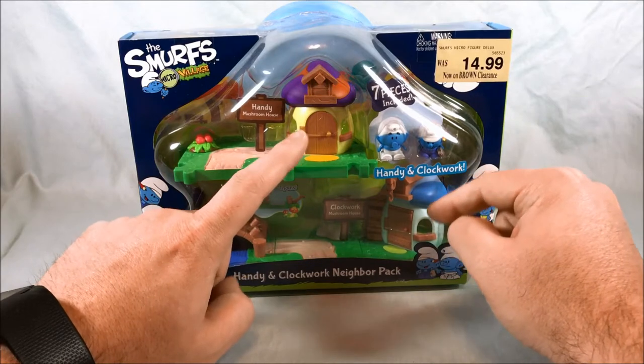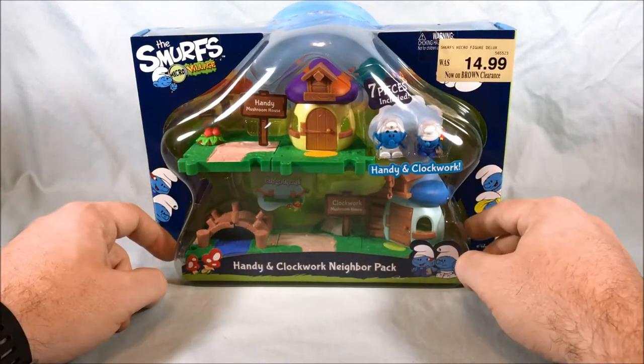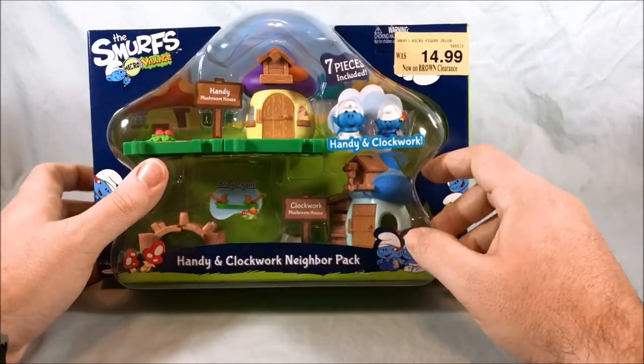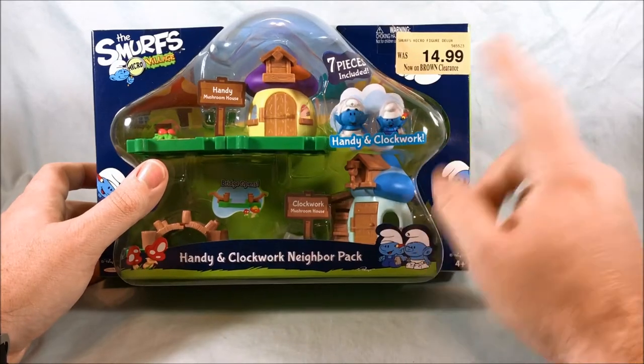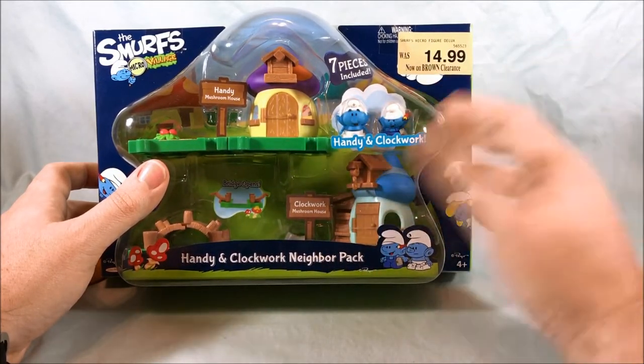These two houses are pretty unique. They love this Smurfberry Bush corner piece, so we're going to get another one of those. And then we get this opening bridge piece, which is pretty cool. The other thing that's neat is Handy is obviously some kind of handyman, tinkerer, all-around builder of some kind.